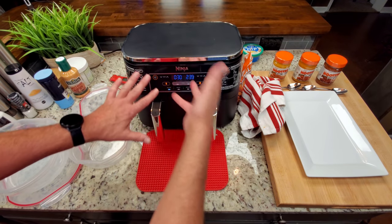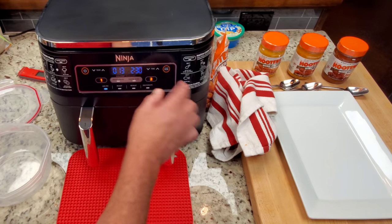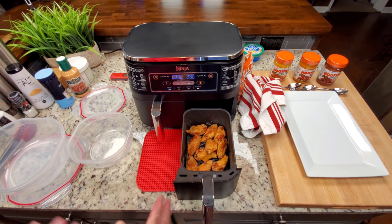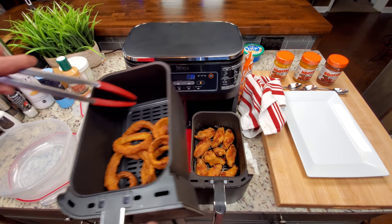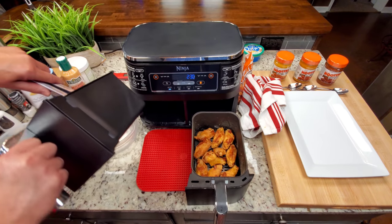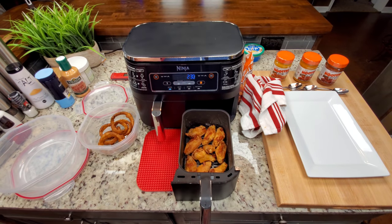The wings are ready. I've been pausing and checking things along the way. The Ninja Dual Zone has a tray in the bottom basket, and I use a utensil to hold it steady so it doesn't fall out when removing wings. I'm going to get them sauced up, take some photos, and then we'll come back and taste them.